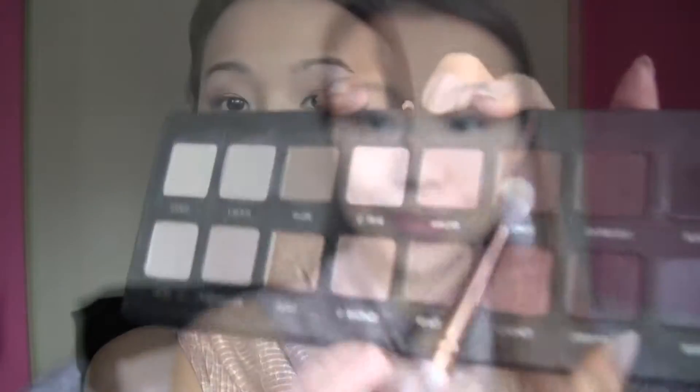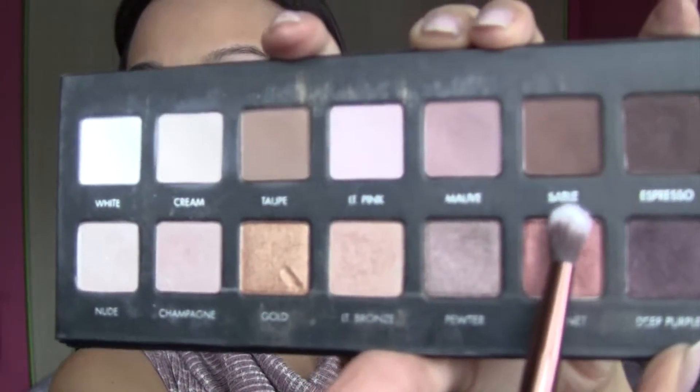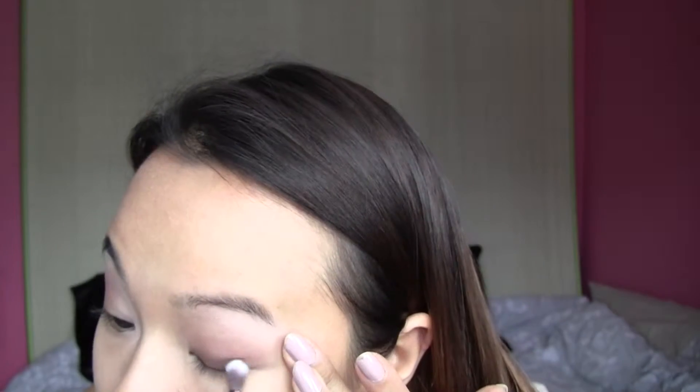Next I take a taper brush and I'm going in with Sable. I take Sable and I'm putting it near the lower lashes, blending that upwards and blending it in. Then I go back with my bigger fluffy brush.